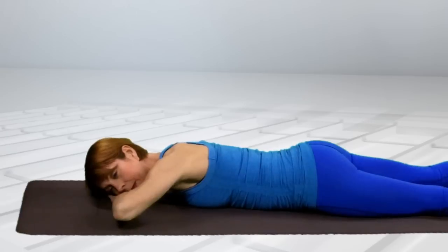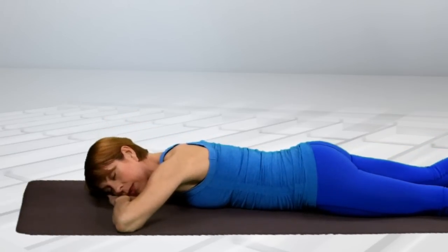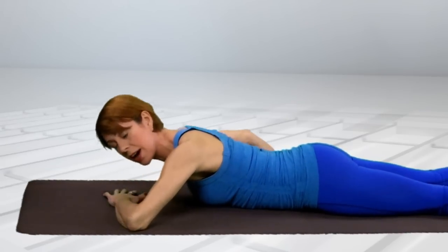Last time — up. Hold. Slowly come down. Relax. And feel what is. Now you do the opposite side.